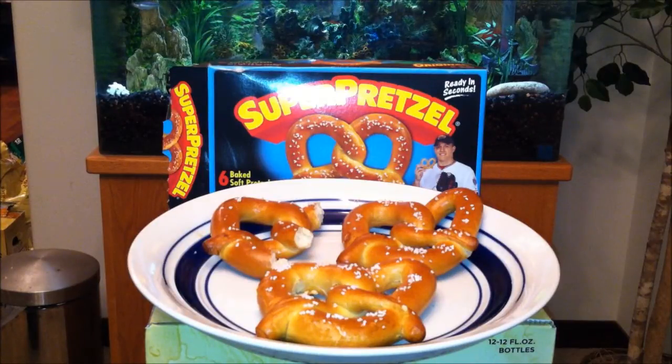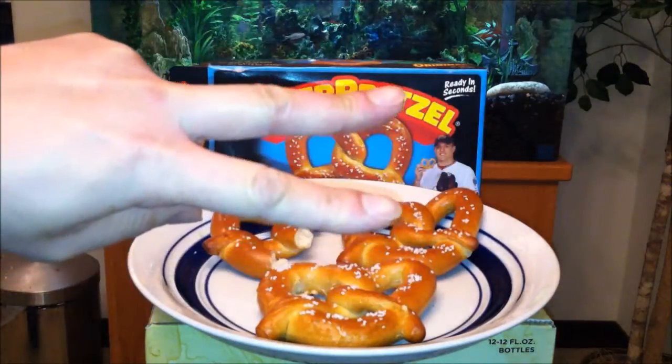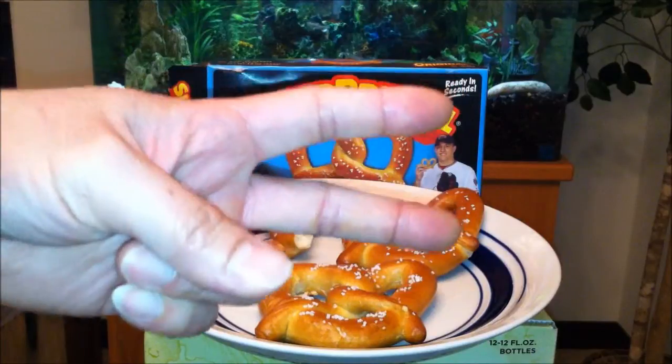You gotta support Mike Trout, baby — because he's like the new Albert Pujols.